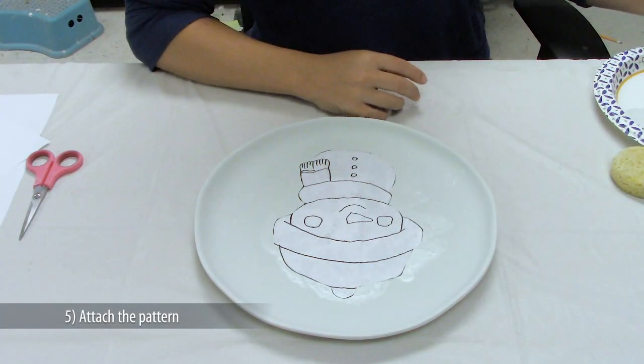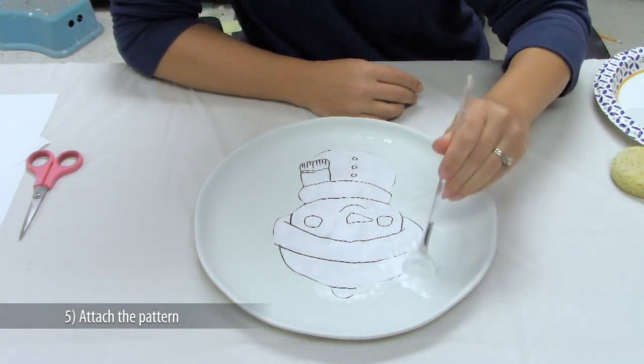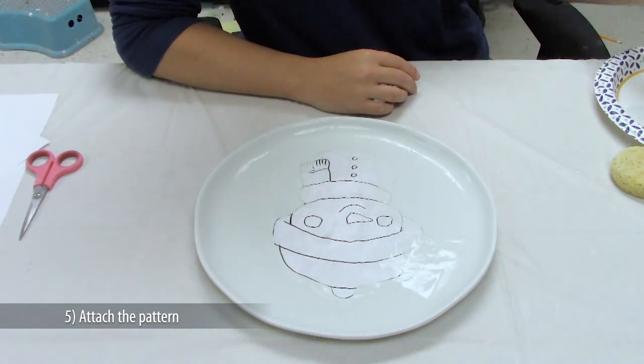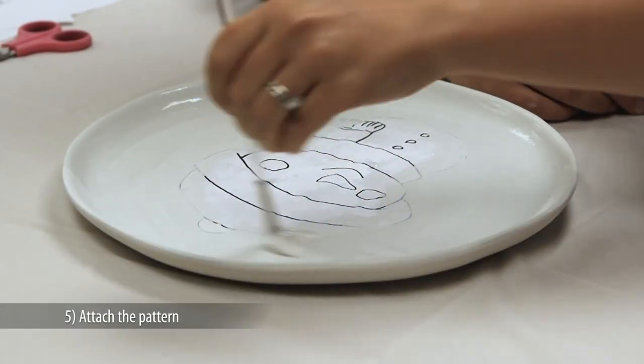Now that you have your pattern down nice and tight, use your soft fan brush and apply another coat of white foundations to the front of the plate. That seals down the edges so there won't be any seeping. Another tip: paint from the paper outward.